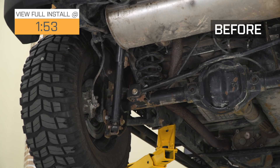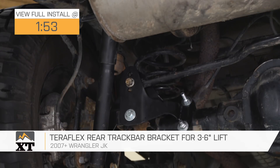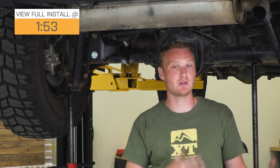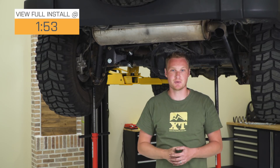This TeraFlex rear track bar bracket is for those of you with a 2007 to 2018 JK with three to six inches of lift, looking for a rear track bar bracket to help get some of your rear suspension geometry back into check. This is going to adjust your roll center, getting it a little bit closer back to factory so that the Jeep handles and rides a little bit closer to a factory ride.